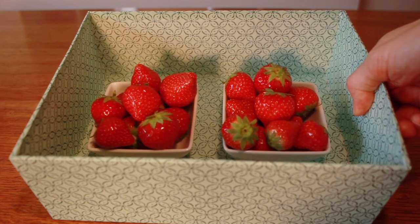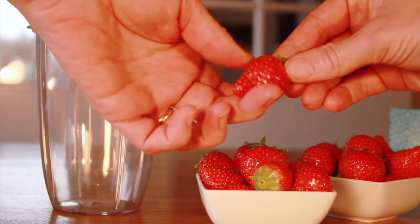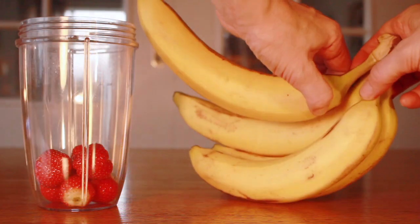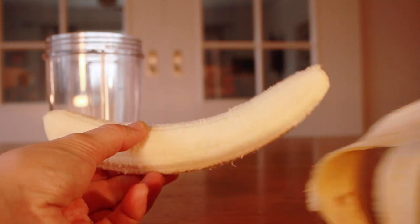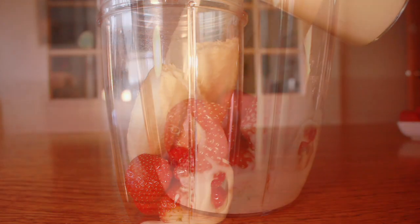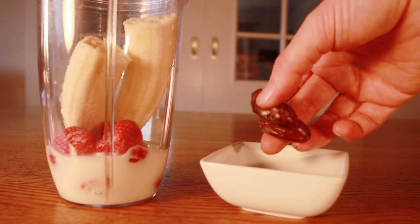Our first ingredient are strawberries! I believe our first popsicles will be pink! First I put six strawberries in my blender. Then we put one banana and some milk. I'm gonna put two dates in it too, to make it a little bit sweeter.